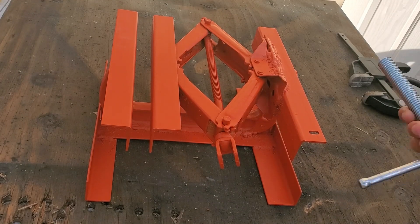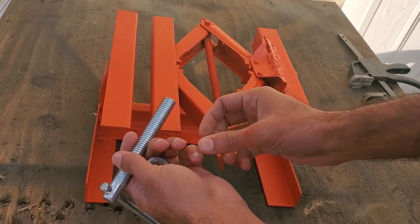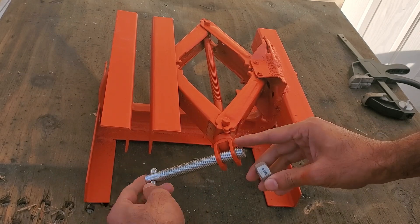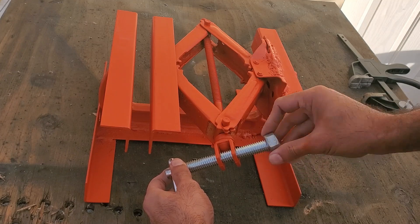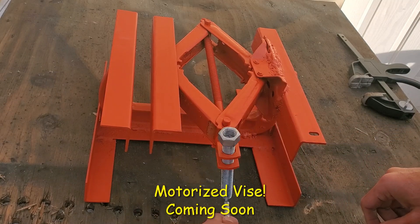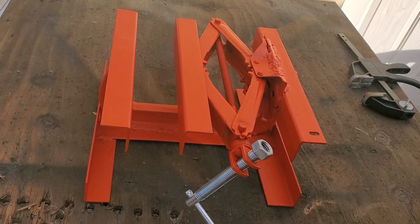After I got the vise all painted, I took the screw I originally cut out of the C-clamp and put it into the scissor jack, then added a nut to the end. If you want this to be a mechanical vise, go ahead and weld that nut to the end of the screw. But in one of my upcoming videos, I'm going to be transforming this into a motorized or power vise, so I'm not going to weld it — make sure you stay tuned for that, as it's going to be pretty exciting.